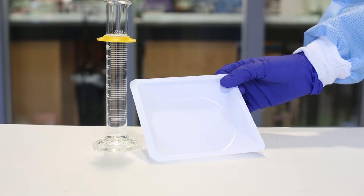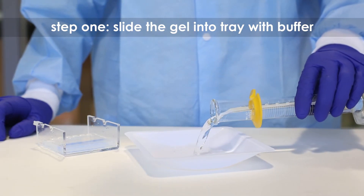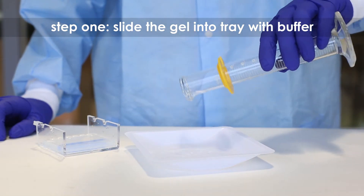Step 1: After electrophoresis, slide the agarose gel into a tray containing at least 75 ml of distilled water or electrophoresis buffer.